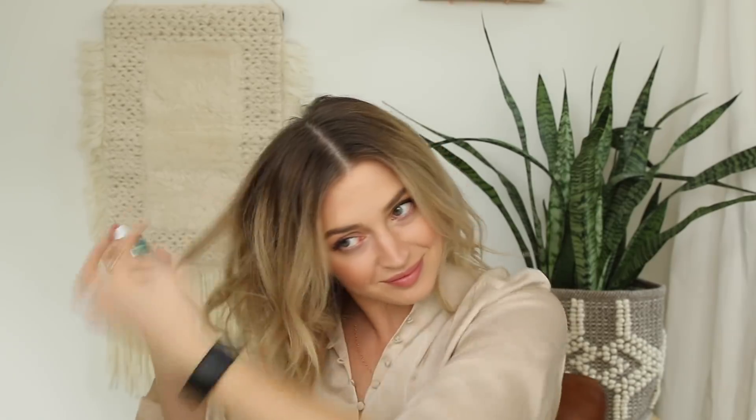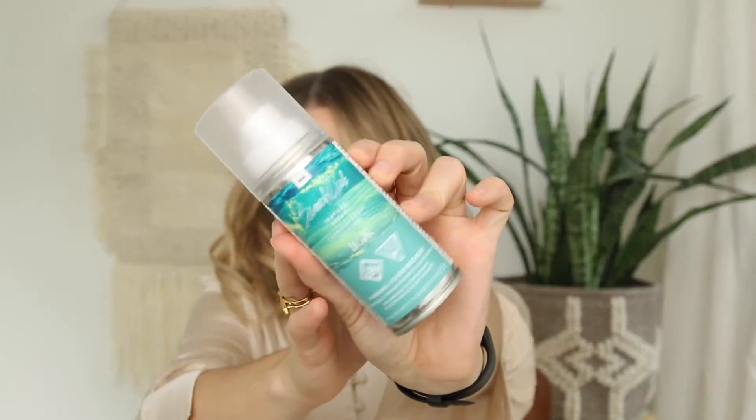I just have the travel size of the IGK spray because WestJet Cargo threw out all my large-size ones. What I like to do is pick up my hair and spray the product in as I drop it — I feel like that helps to separate the hair a lot more, give it a lot more volume and floof. It adds so much texture. It's such a good spray and I also love the packaging.